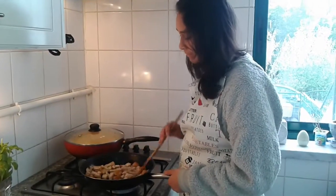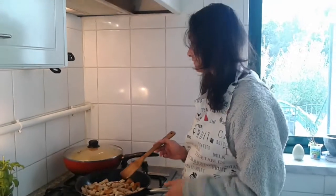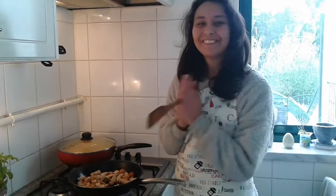Today is the first time I'm actually making this dish for the very first time. I never did this before, so please support me.